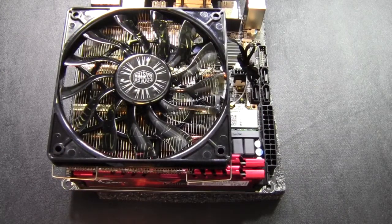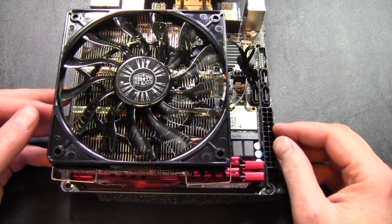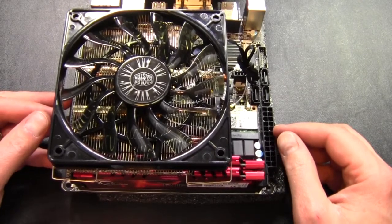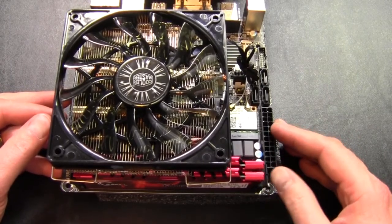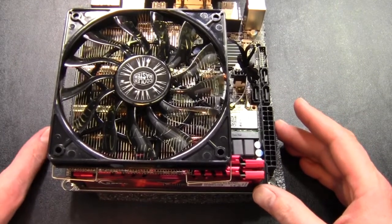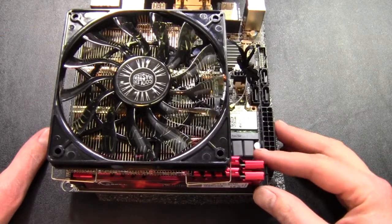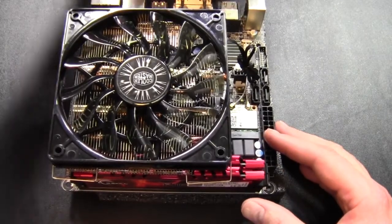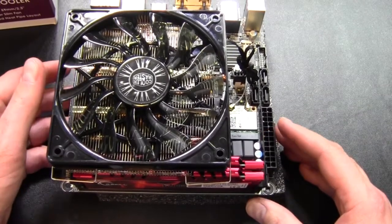I did some off-camera testing and I wasn't super impressed. It is very quiet, I will give it that. But I was getting about 8 degrees cooler at full load than the stock CPU cooler, which is good, but not as much as I was expecting for the price. I paid about $40 for this cooler and was expecting a little better.